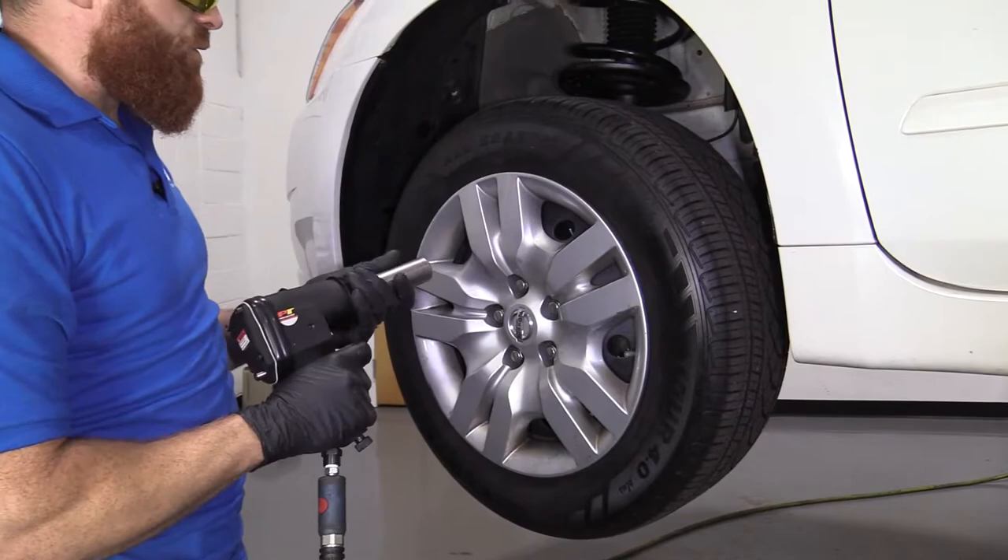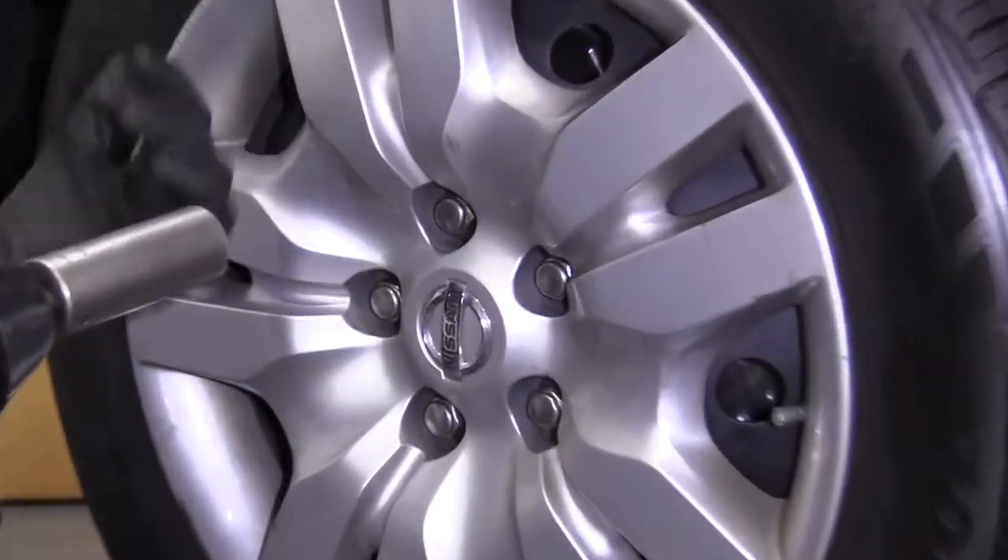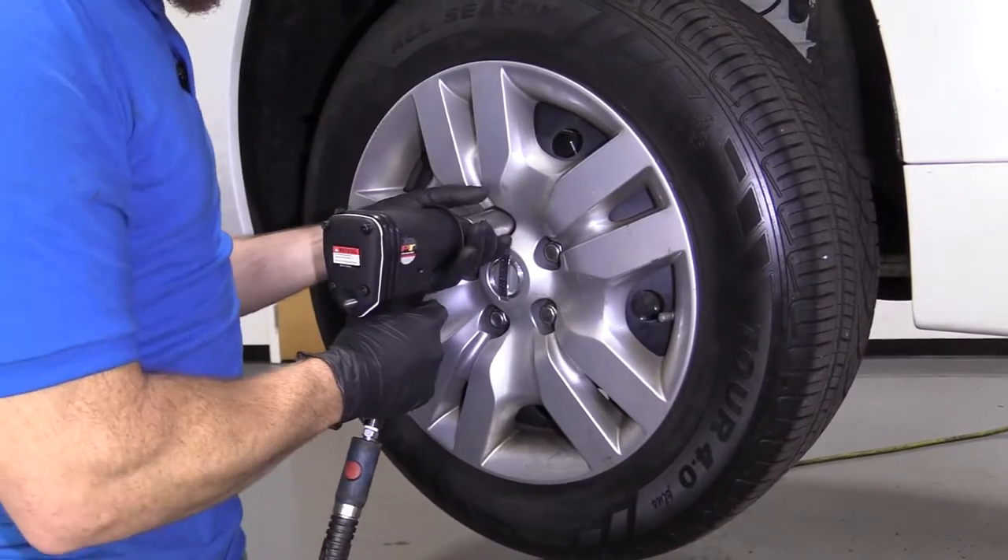Now I'm going to switch over to the air gun, 21 millimeter, but you can continue with a ratchet if you want. Just take off all five of these lug nuts.